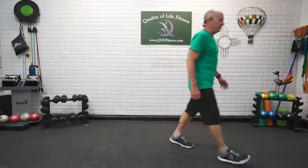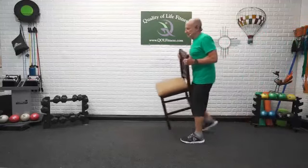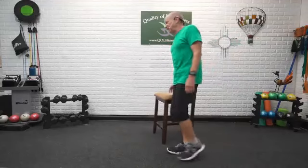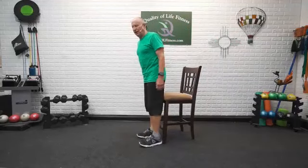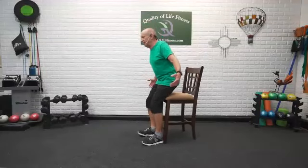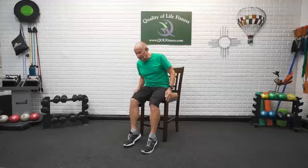Here we go, grab your chair. We're going to start out with some basic sit-to-stands. You know the drill — we're going to back up to the chair, roll the shoulder blades back, nice and easy, bringing the butt down, keeping the shoulders back. These are going to be the stepping-on exercises we're going to do, so some of you know them already. Roll the hips out to the edge of the chair.